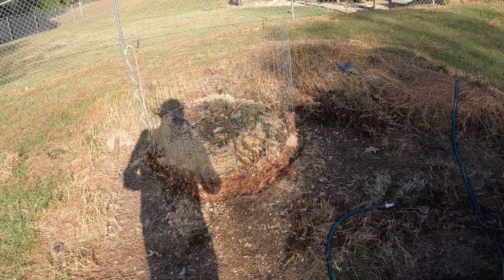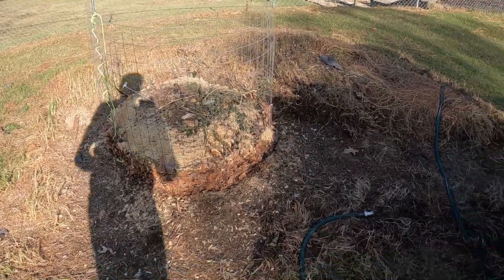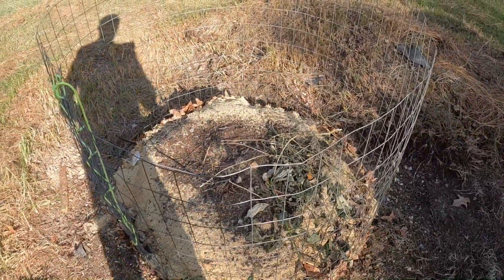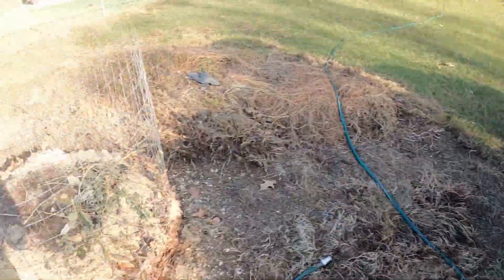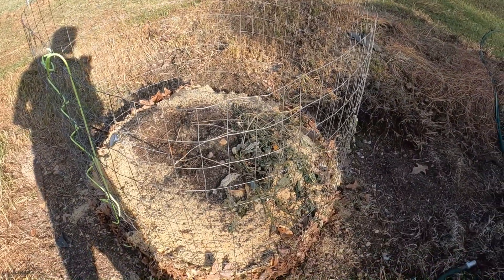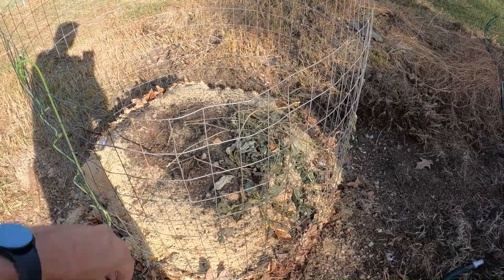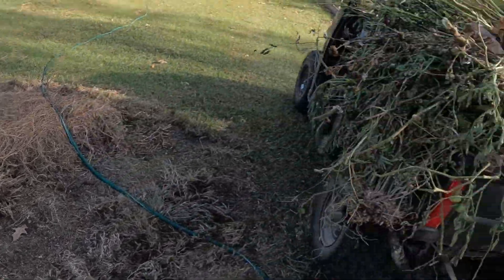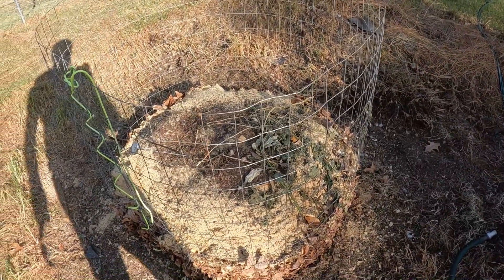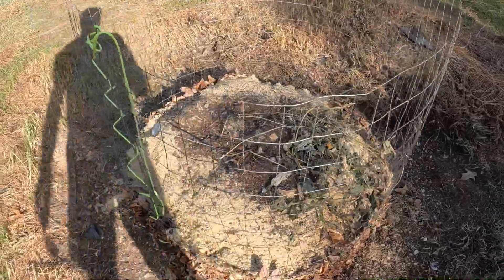This will be full here in just a few minutes and we'll have to wet it — we've got the water hose out. We'll wet this as we go, and this will probably be full by the time we get all of this in. We'll probably even have to build another one of our cages to get the rest of it going, but let's go ahead and get some really good compost made.